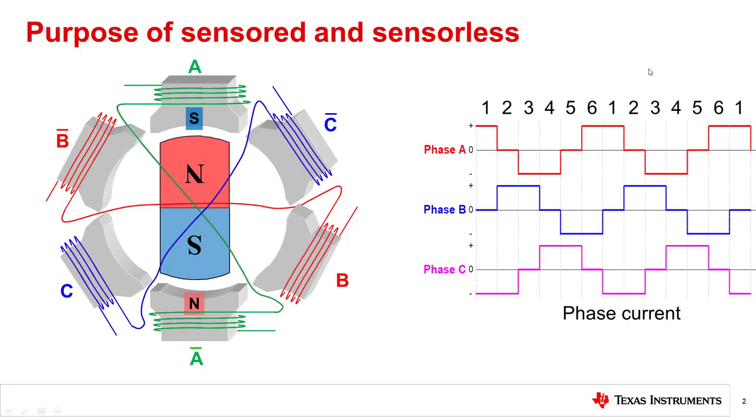Let's begin with the purpose of both sensor control and sensorless control. When driving a brushless DC motor, the system needs to execute motor commutation, which is when the motor moves from one position to the next. To do this, you must know where the rotor position is relative to the stator so that you can apply a magnetic field that forces the rotor to move in the desired direction.